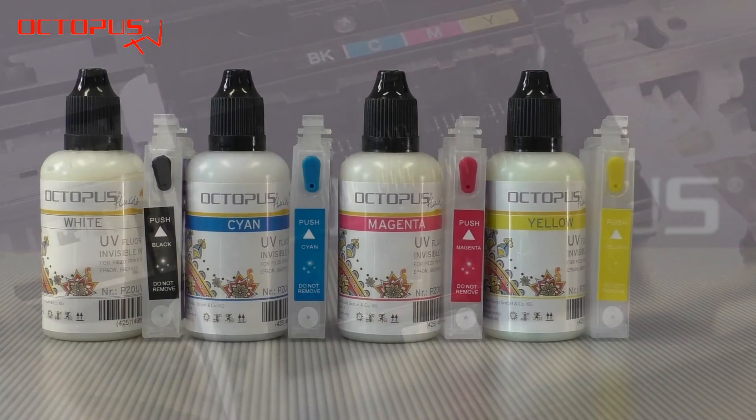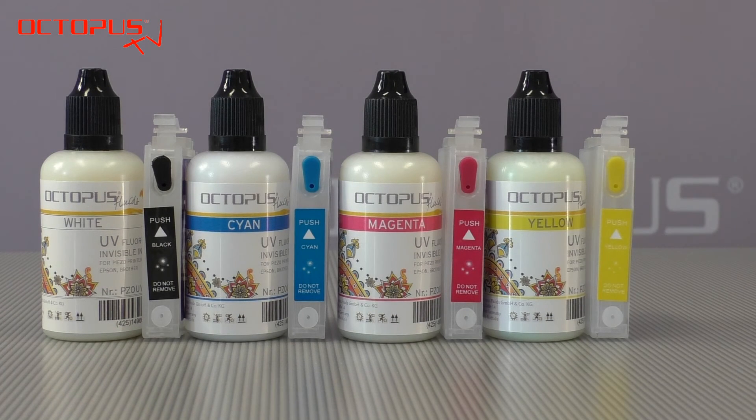After cleaning the insides of the inkjet cartridge compartment, the printer is now ready to work with invisible inks.